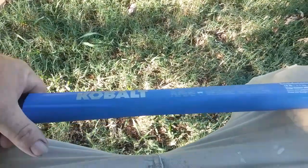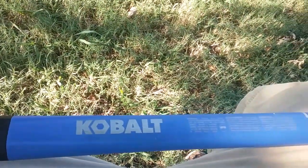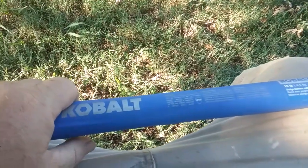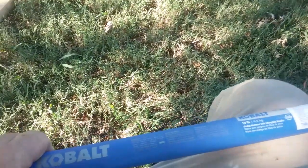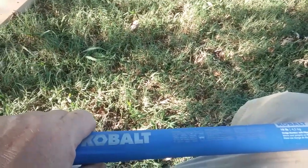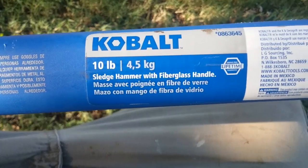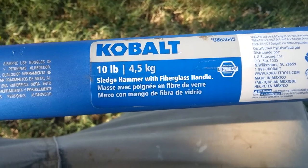I got these post bases and tried to find my 8-pound sledge. I couldn't find it — I think I know where it's at — but it was just easier to get another one. I wanted a 16-pounder, but couldn't find one. I kept running across this one — a 10-pound Cobalt sledgehammer with a fiberglass handle.